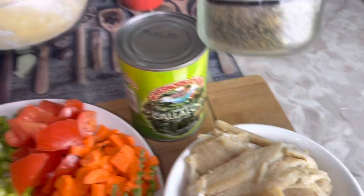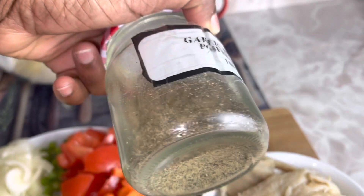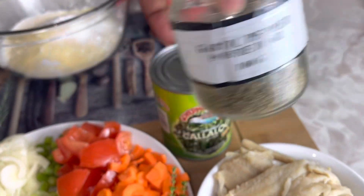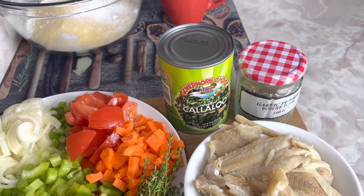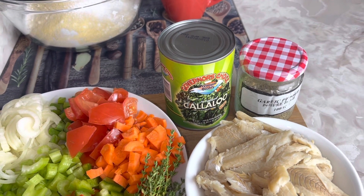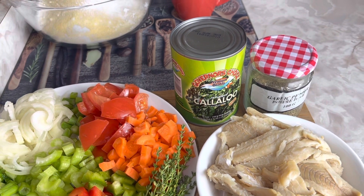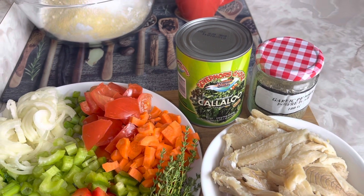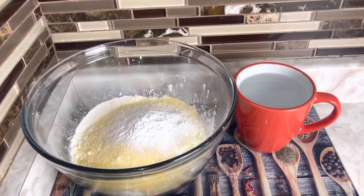I'm also going to be using some garlic pepper powder. It's a mixture of garlic powder and black pepper with some herbs. If you have garlic pepper, use that; but if you don't, you can use black pepper and mix it with garlic salt or onion powder.